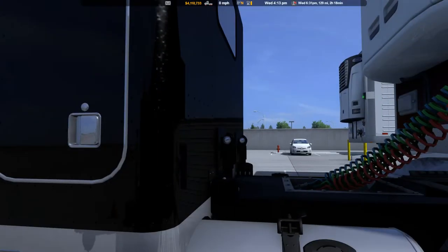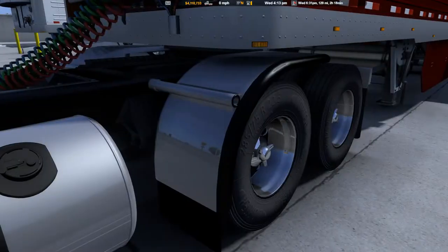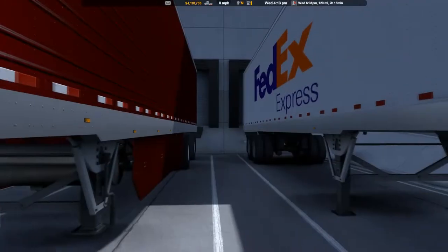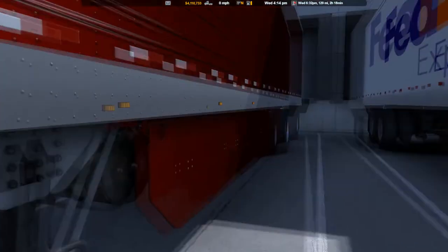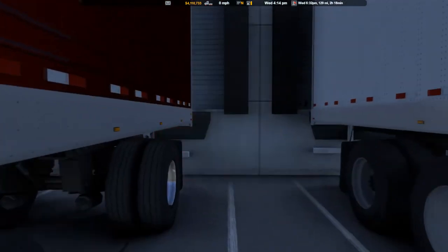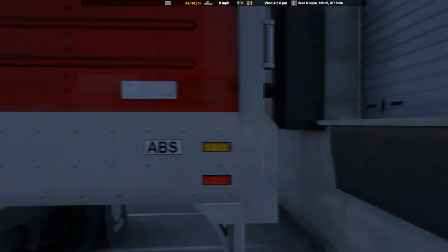Fuel tanks, caps are on, lines are all hooked up. The reefer is not running — we don't need that, it's not a refrigerator load, it's tableware. Wheels look good, all the lug nuts are still there. Handle stowed away in the holder. Landing gear up. Tool caps on the reefer. Got the blinking light in the middle. Spread axle looks good. ABS light is off.